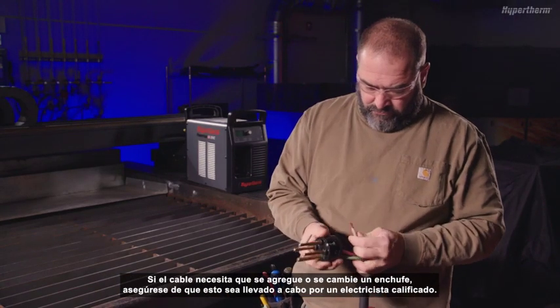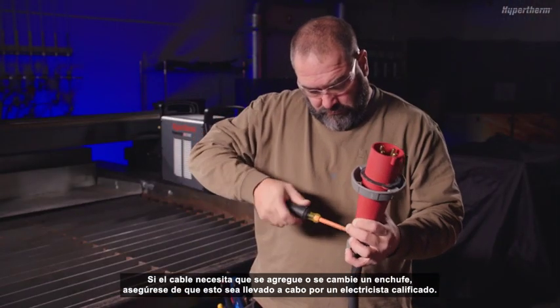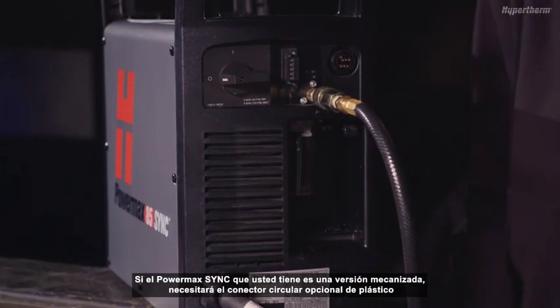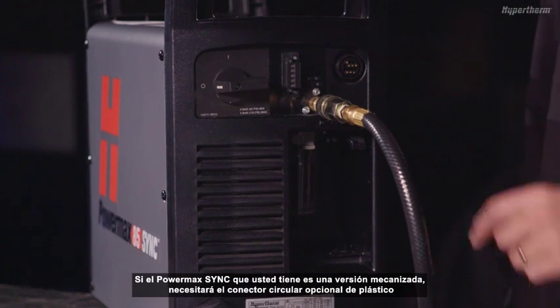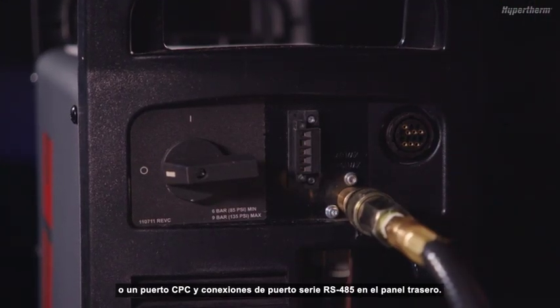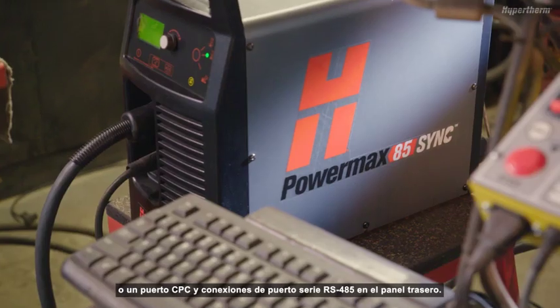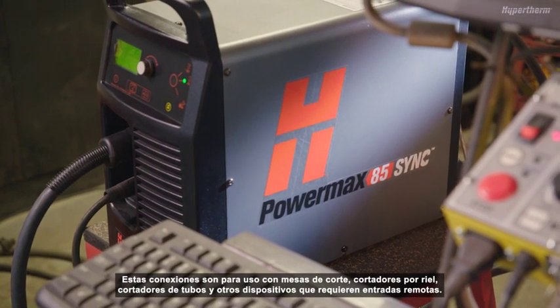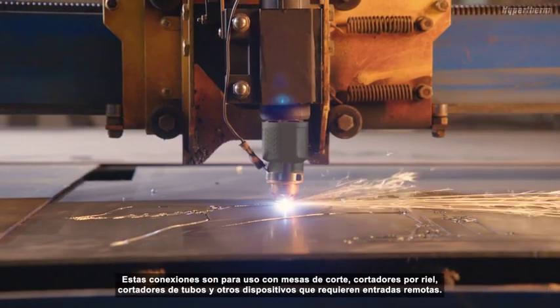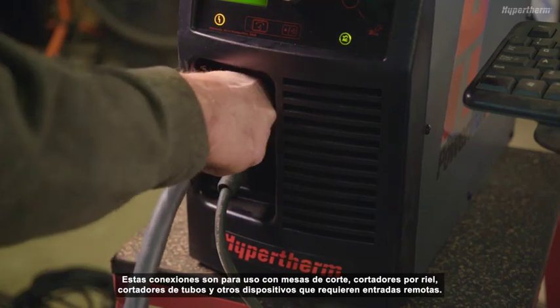If the cord needs a plug added or changed, be sure to have it done by a qualified electrician. If the PowerMax Sync you have is a mechanized version, you will find the optional circular plastic connector, or CPC port, and RS-485 serial port connections on the rear panel. These connections are for use with cutting tables, track burners, pipe cutters, and other devices that require remote inputs.